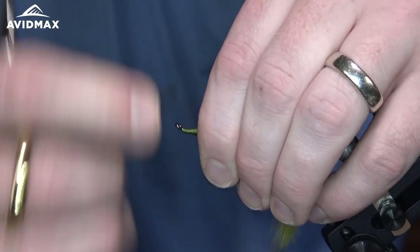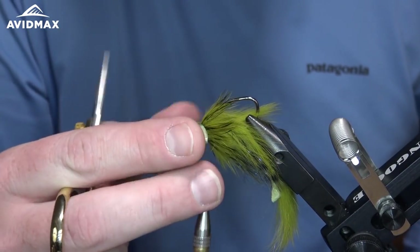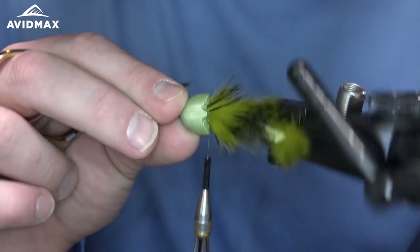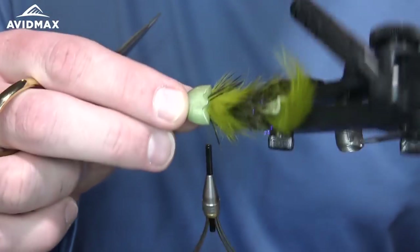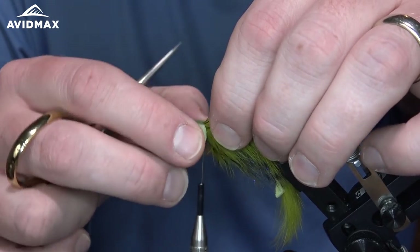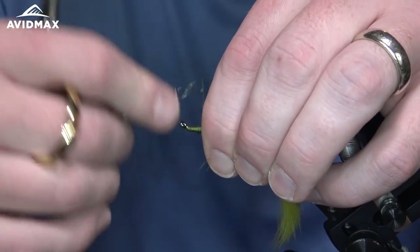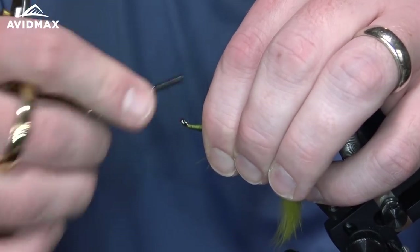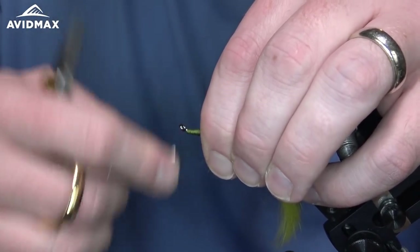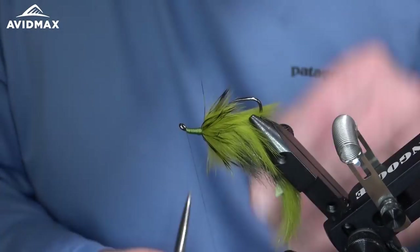Come in with our dubbing brush, free up all those fibers and get them all worked backward. Then create our head. As I'm doing this I like to take that sculpin helmet and slide it on to see how much room I have and make sure nothing's going to be exposed — that looks pretty good right about there. Sneak it off, just a few more thread wraps, then half hitch and whip finish this off.